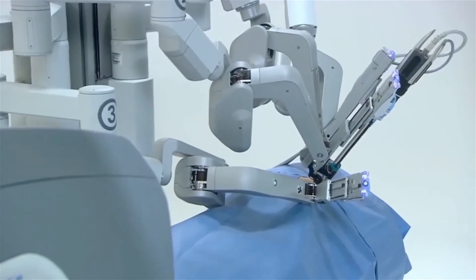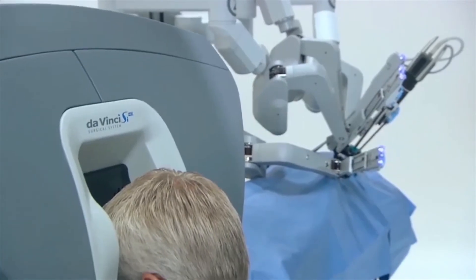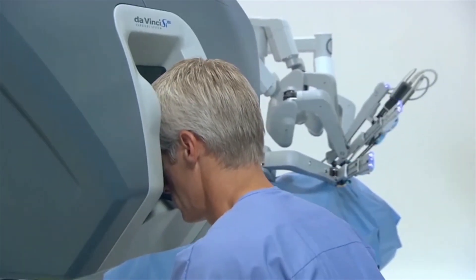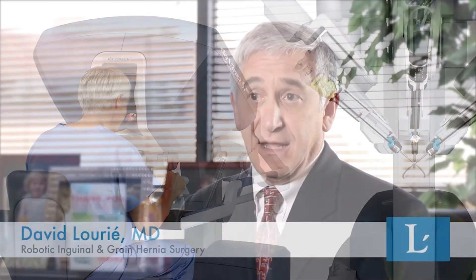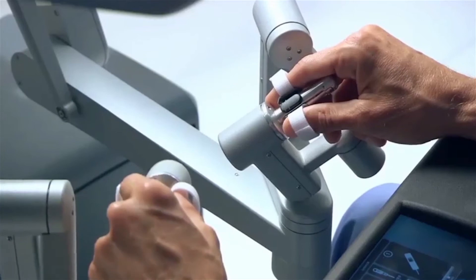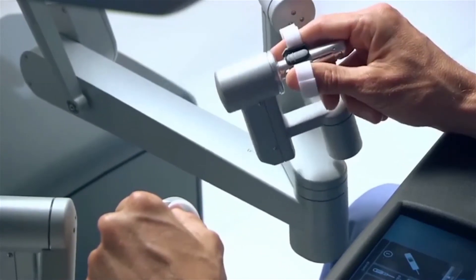With robotic surgery, I make smaller cuts well away from the hernia area, and through these I can see with my robotic scope, which gives me a much brighter, high-definition magnified view of the hernia area. With my miniaturized robotic instruments, which bend at the tip in multiple directions at once like the human wrist, I have much more control and precision in fixing the hernia.